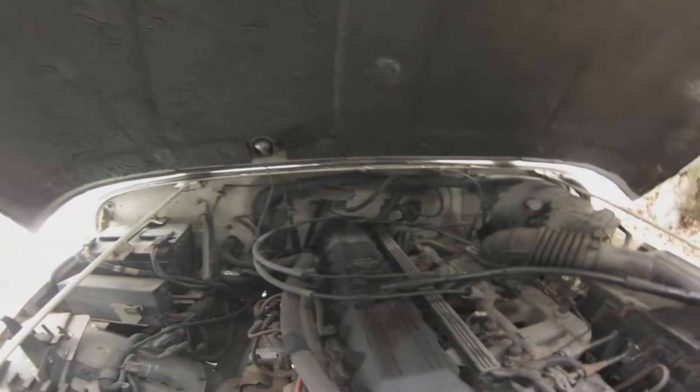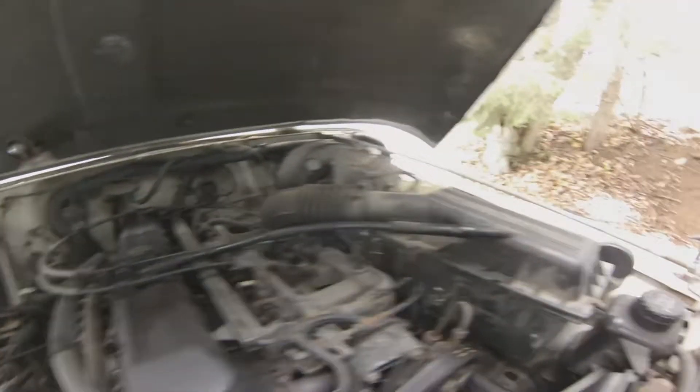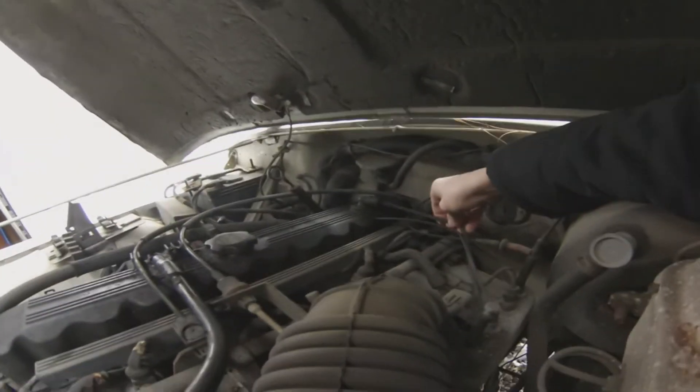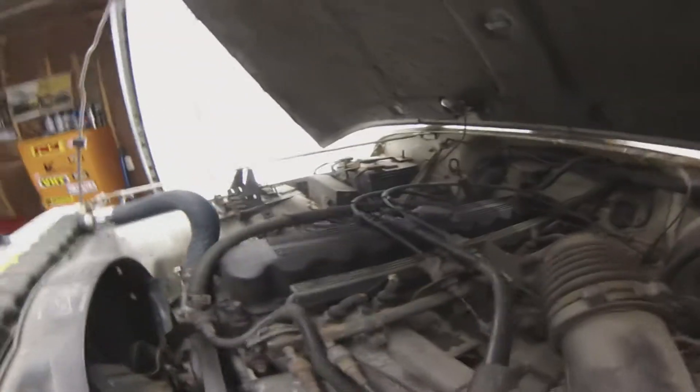Oil is a little bit low — obviously we just bought it so we want to do an oil change anyway. There's a little bit of positive crankcase pressure; oil is going in and soaking the air filter. First things first, we need a new PCV valve over here because this one is a little broken. That would explain the crankcase pressure.